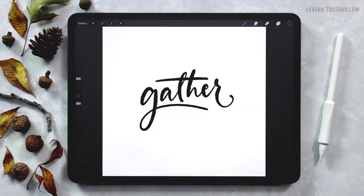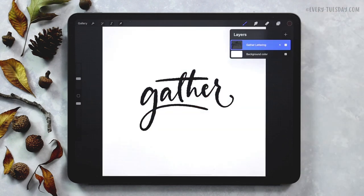Here's what that start file looks like. All we have in here is the lettering in black on its own layer right above the background color layer — so pretty basic. We're going to start by applying some effects to our lettering and then we'll move on to the embellishment second.